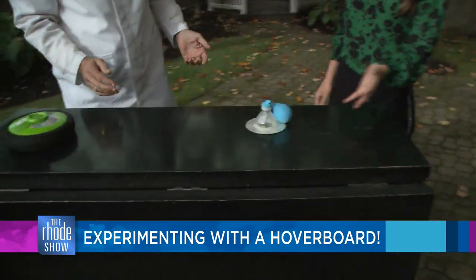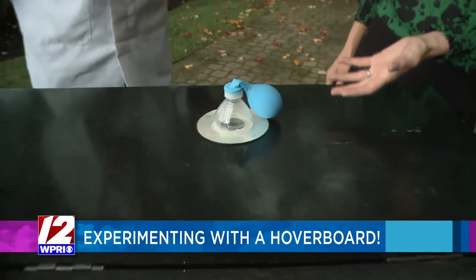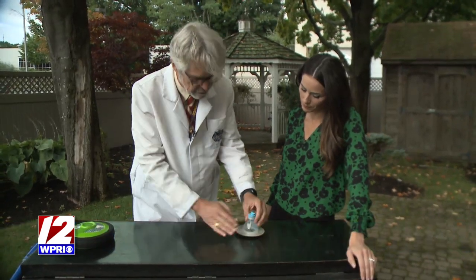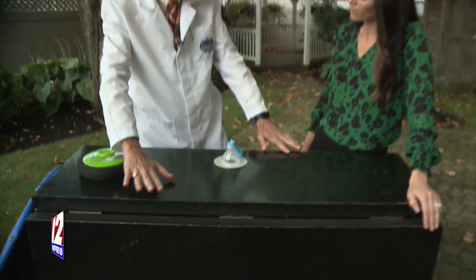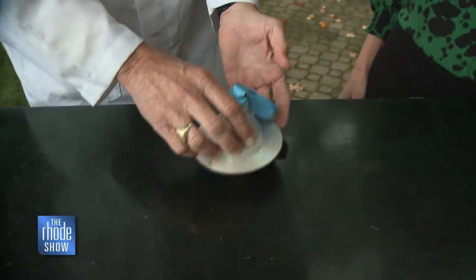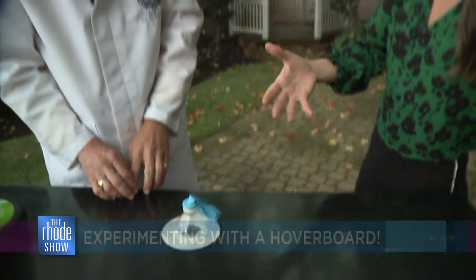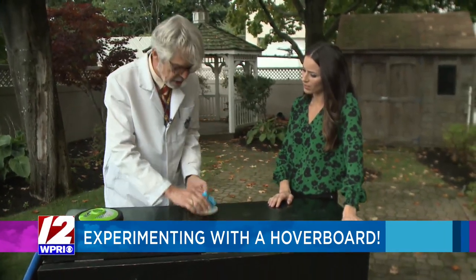This is so cool — didn't you always want an air hockey table as a kid? It's like you can make your own. It works by the same principle: it takes air and forces it down through the bottom, comes out through the hole, and the air pushes out to the sides and lifts the CD up. Scientifically, it's creating high air pressure underneath, and that high air pressure lifts the CD up.